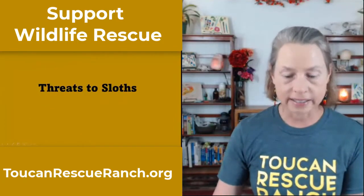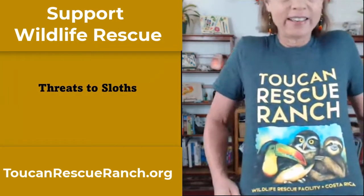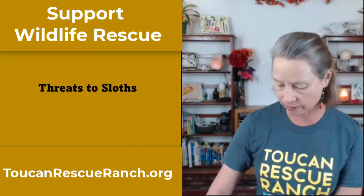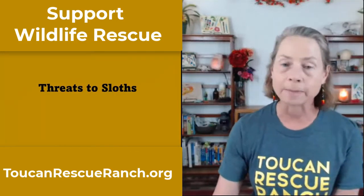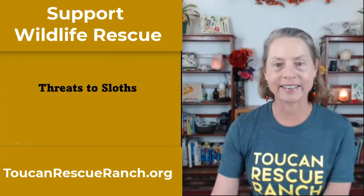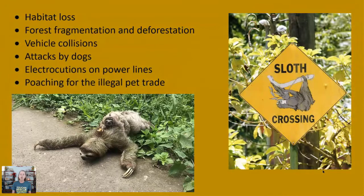Of course there are lots of threats to sloths. You might think they just happily live up in trees in the wilderness, but that's not necessarily true. There are lots of reasons sloths come into rescue centers: habitat loss, forest fragmentation, deforestation, vehicle collisions when they come down from the trees, attacks by dogs, electrocution on power lines, and being poached for the illegal pet trade.